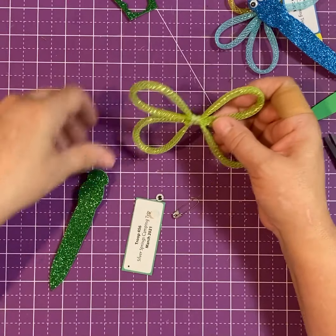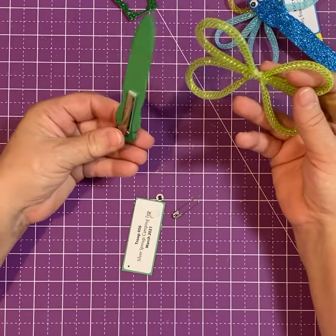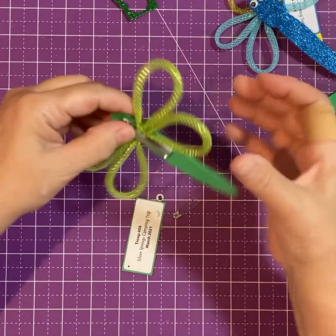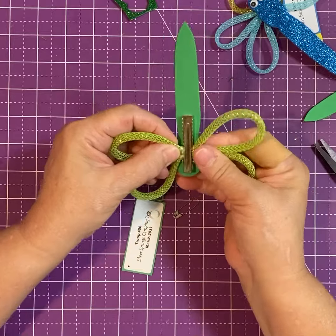Now you've got your wings done and you've got your body. All you have to do is flip that body upside down, push on the clip, and your wings go right in the top of the clip. Get them up there as far as you can so that they won't fall out and they're in the right position.